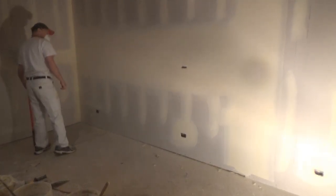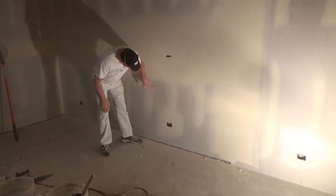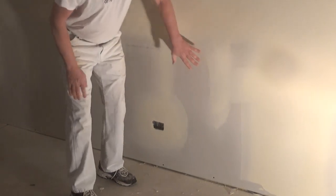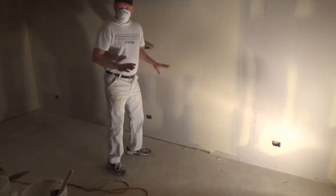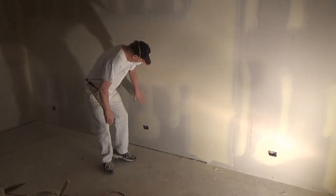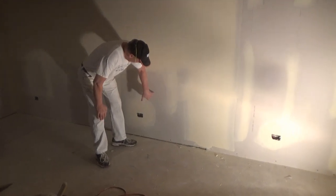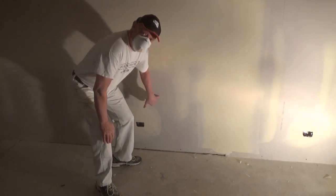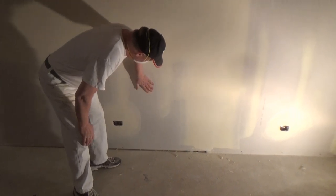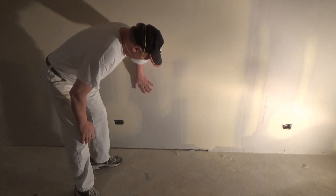Now look very closely at this. You see this paper rough? All this paper rough in here? If you just painted this with a high gloss or a semi-gloss, you're going to see the flashing of really smooth paper rough and drywall. Drywall itself has a texture to it. So a level 5 finish is putting a skim coat or a tight coat on all of this.